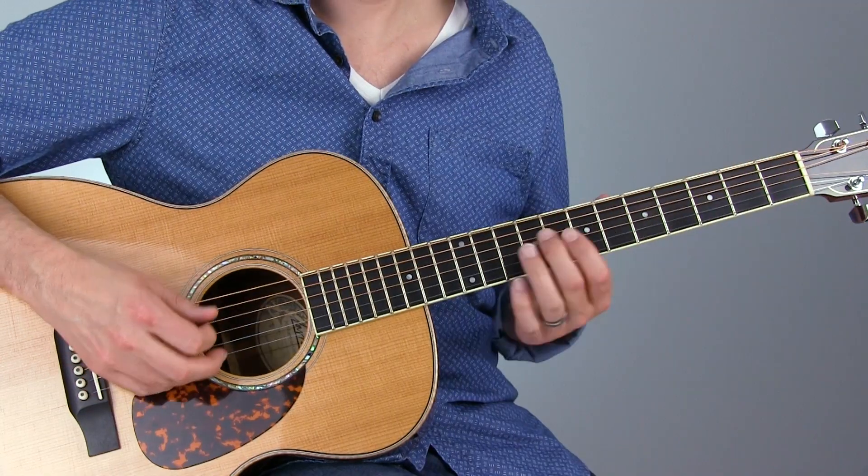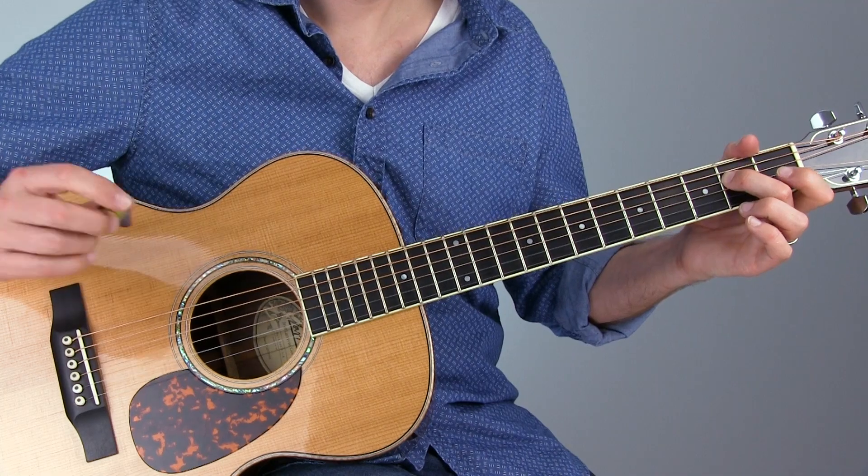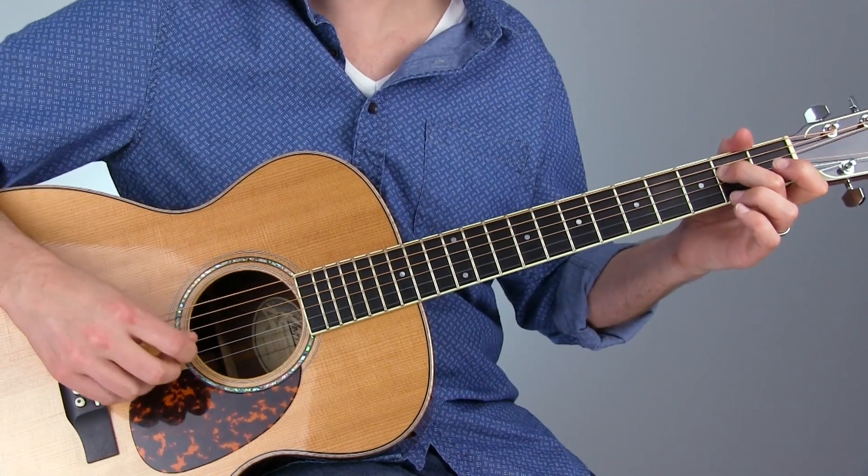So we go A, G, and then down on the E here on the 4th string. And let those top 2 strings ring.